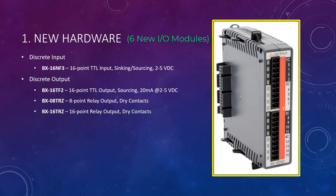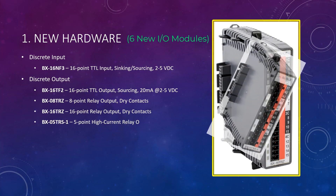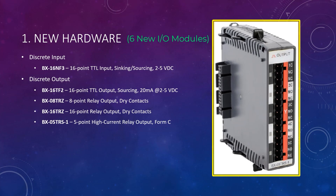This module also comes in a 16-point version called the BX-16TRZ. And finally, in the discrete output category, there is the BX-05TRS-1, which is a 5-point high current relay output module in form factor C. The contacts are rated at 8 amps at 12 to 48 volts DC, or 24 to 240 volts AC, or a half amp at 100 to 125 volts DC.